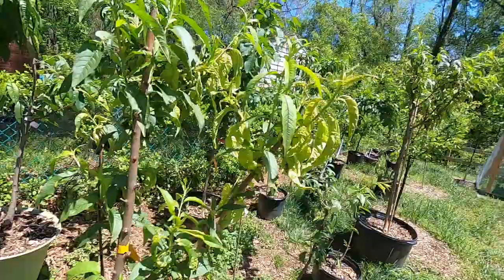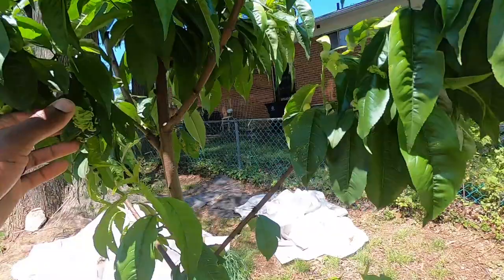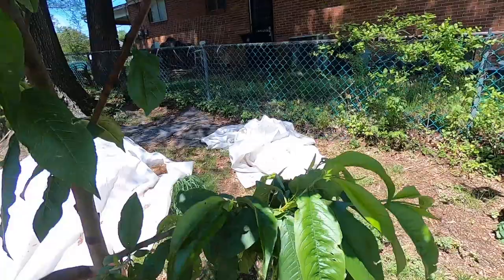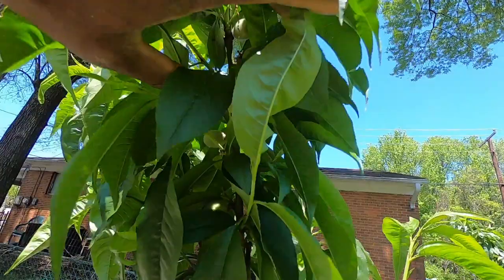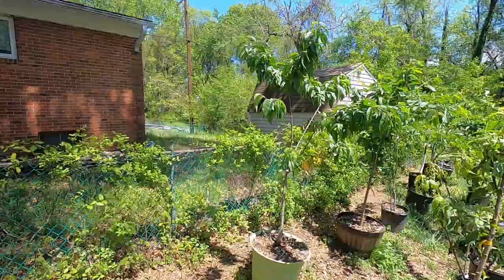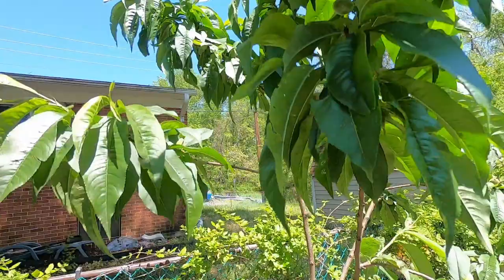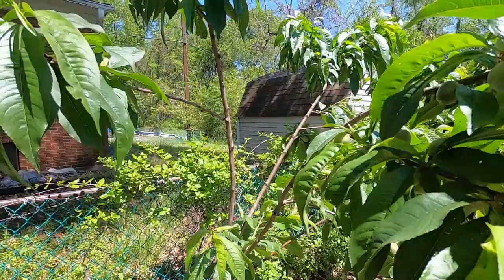This Florida Prince tree is full of little peaches — see those up here? Every branch has about 20 of them. I gotta thin this thing. But for the most part, the leaves on this tree are healthy, and same for the rest of my peach trees. This is the Alberta peach — this one has peaches all over it too. And I haven't really noticed any peach leaf curl on this one... just — oh, yes I did. I'm a liar. There it is. See that? Little speck. That's all it takes.